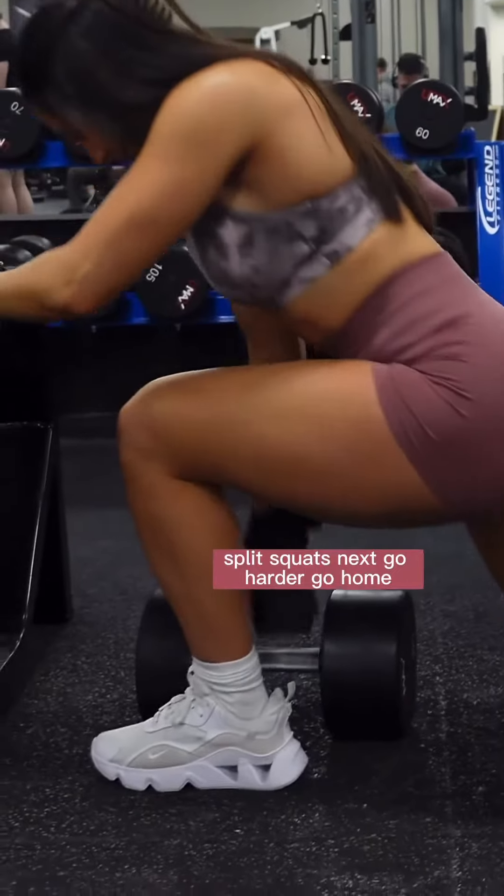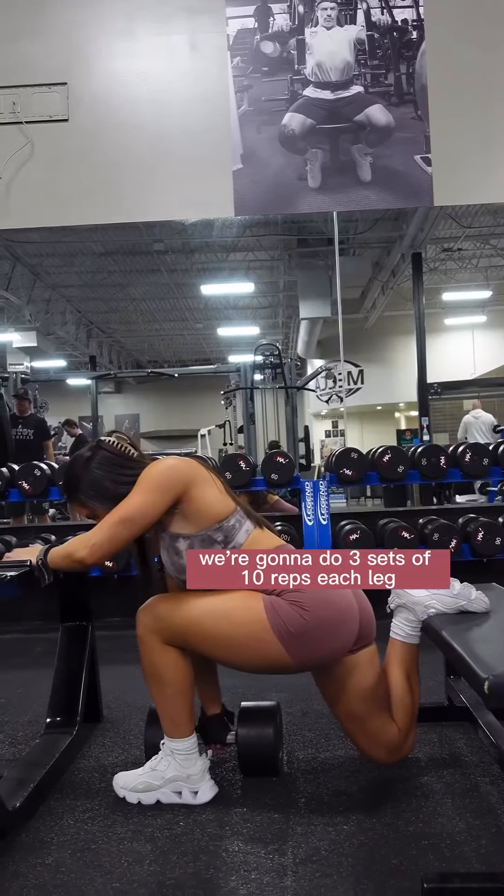Split squats next — go hard or go home. We're gonna do three sets of 10 reps each leg.